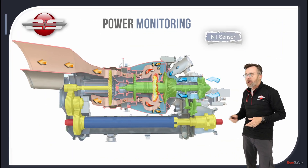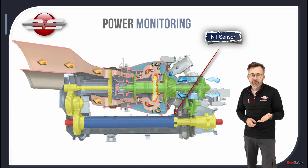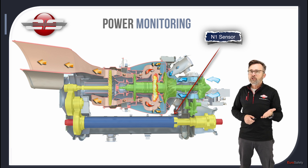Your N1 sensing comes from your alternator. The alternator is the power source for your FADEC, and the FADEC can determine what N1 speed your engine is turning at by the voltage that it receives. Then the FADEC displays that N1 speed on your VEMD.